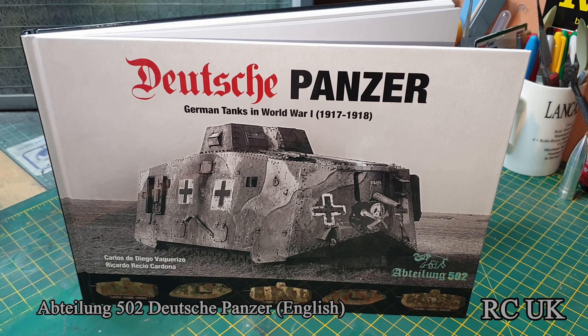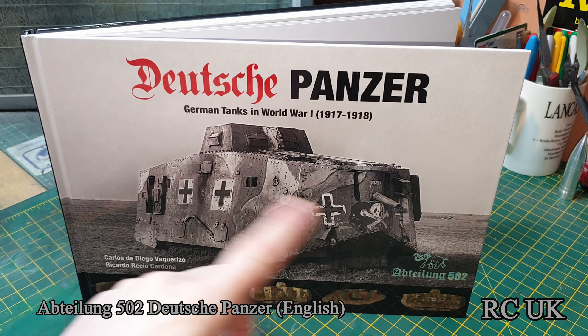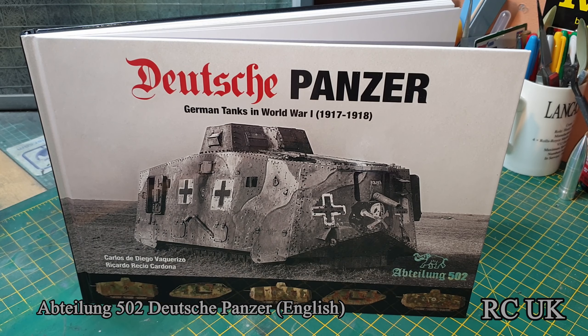I've got another product for you today — it's a book about German tanks from World War One. The boxed square tanks on the front cover are their version, more of a troop carrier than a tank because it houses up to around 20-odd people. There are also some Mark I and Mark IV tanks which are the British ones in German camouflage — captured versions repainted to use against us, not built by the Germans.